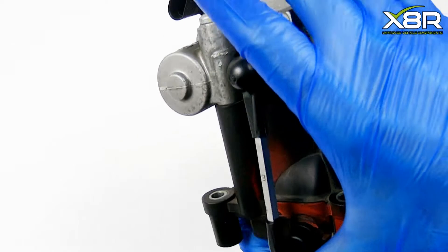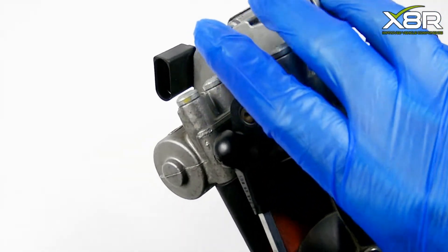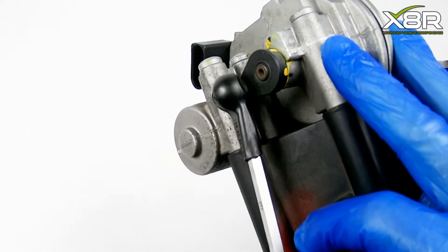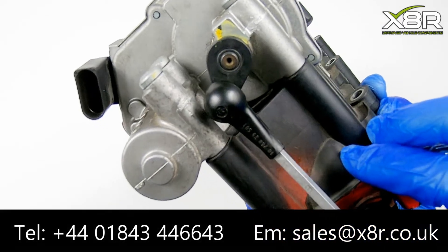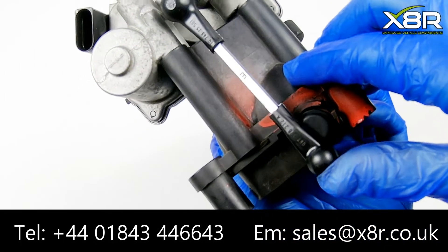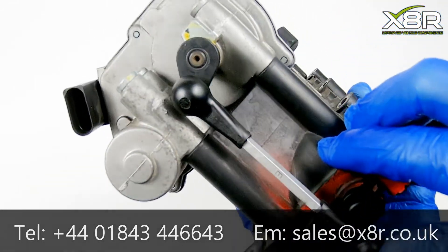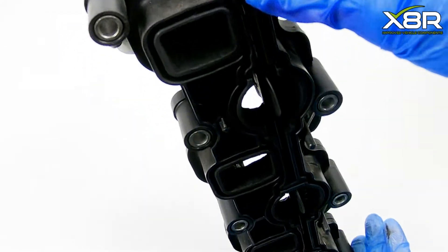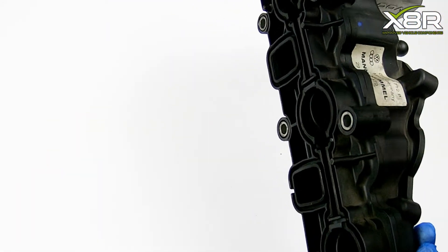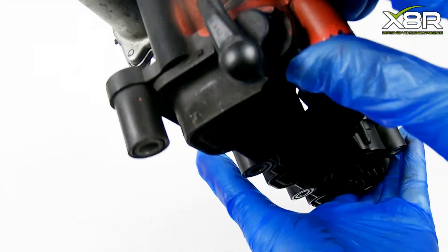You can see here the movement of the actuator, up and down. It rotates and falls back down into position. What happens is that this over rotates, going outside of the normal expected boundaries, and this triggers vehicle faults. You can see within here the flaps which this operates.